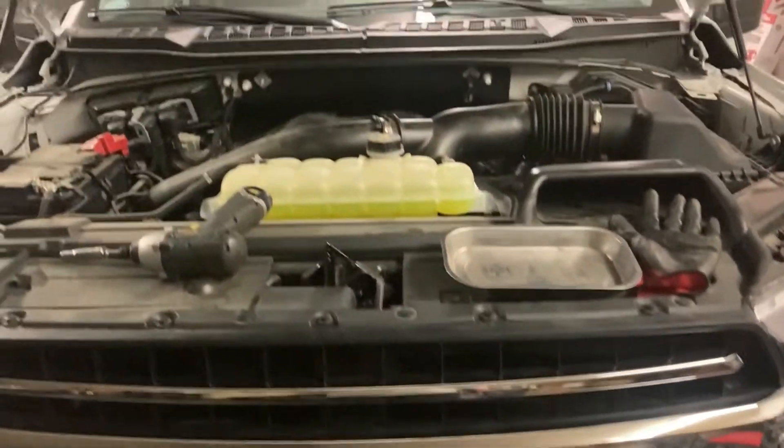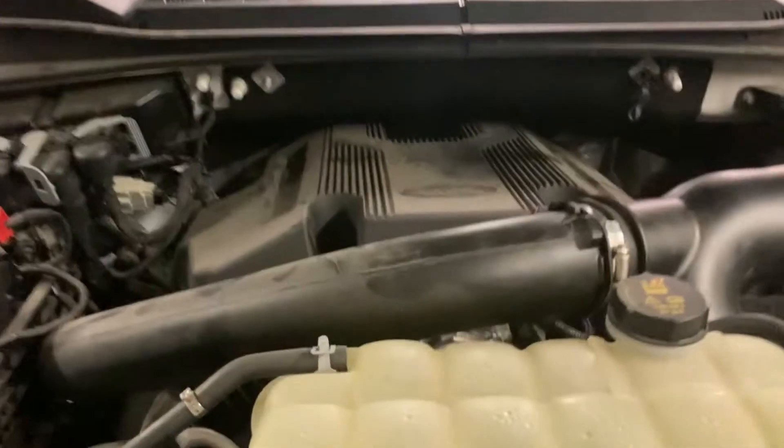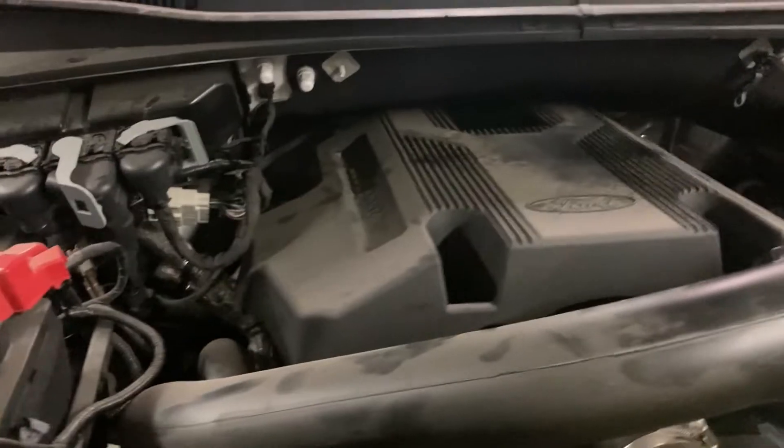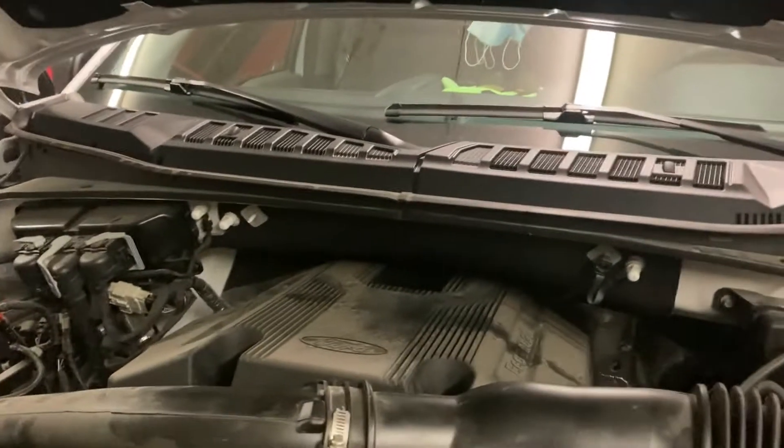Hey, today we're at my F-150 EcoBoost — a 2020 model with the 3.5-liter twin-turbo EcoBoost engine. Today we're going to do two free intake mods to reduce intake manifold temperatures.